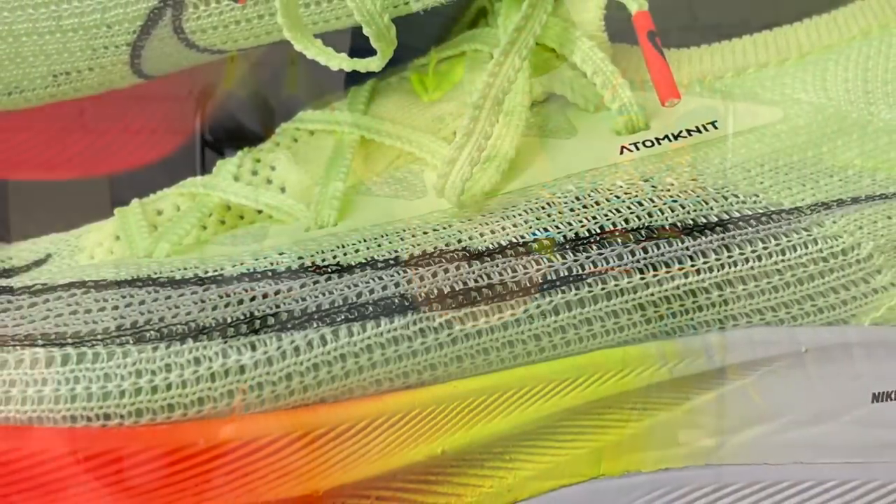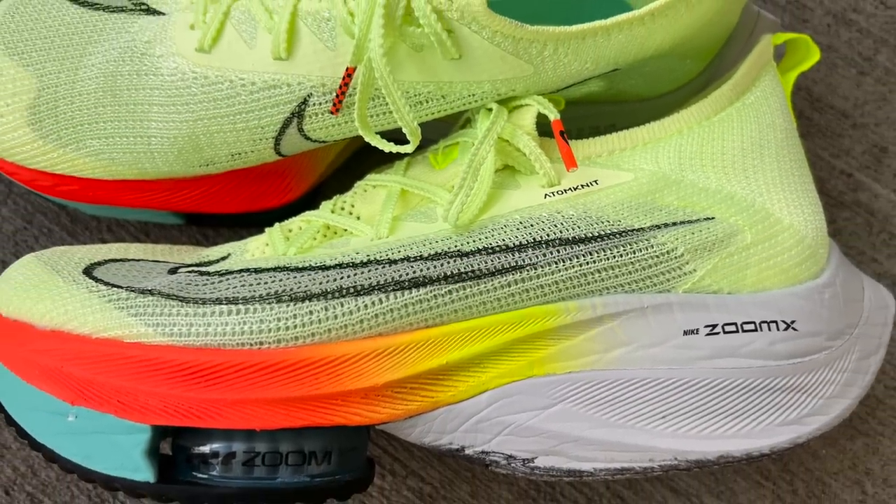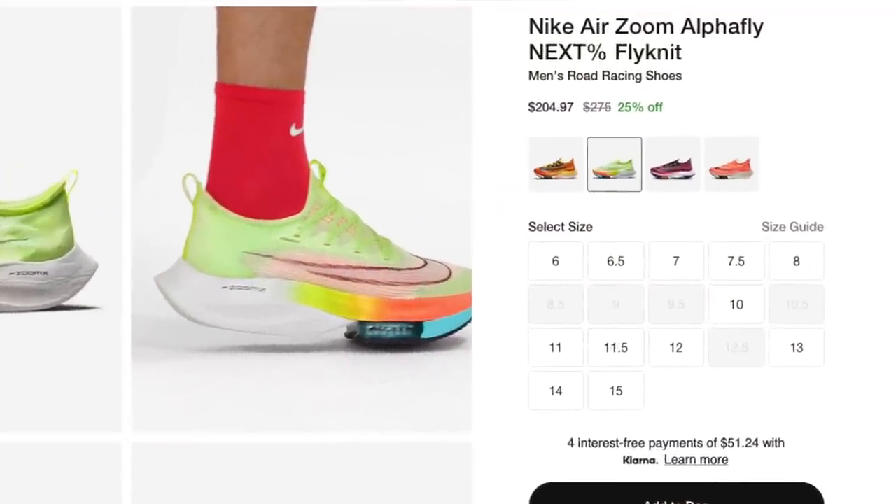The reason I thought it would be a good idea to revisit the AlphaFly, even though it's been out for a couple of years, is that right now they're affordable, and I think like myself, a lot of runners passed on them because of the price tag. Here in the U.S. they retail for $275, but because of the release of the AlphaFly 2 you can find them on sale at about a 25% discount at most places. So I picked up a pair for about $204.